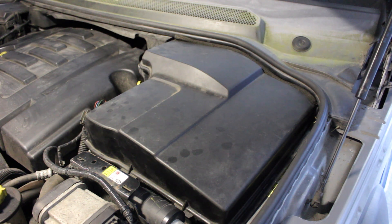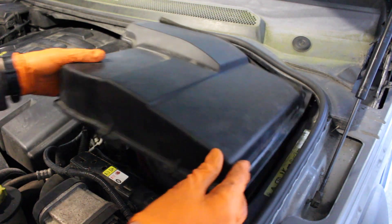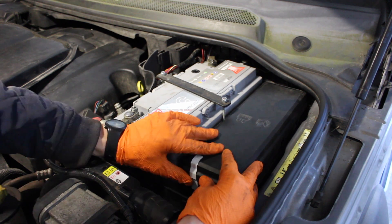Hey folks, this is a quick video showing you how to test the low-pressure fuel pump on a Discovery 3. We're going to take a look under the battery cover and in the main fuse box beside the battery.